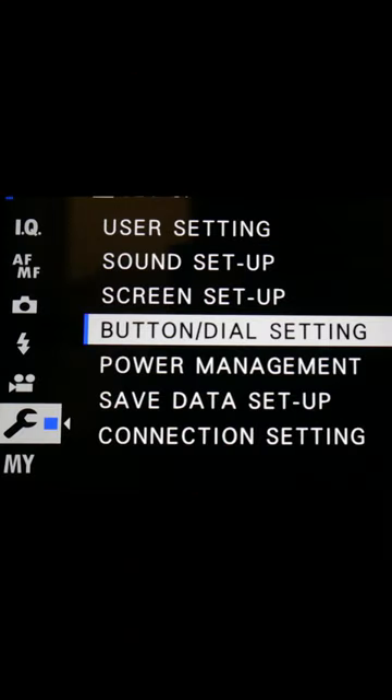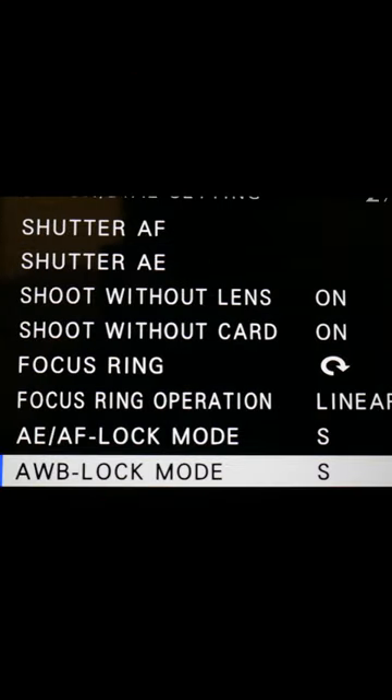To set that function up on the camera itself, you need to go into the settings button and dial settings, then find auto white balance lock mode. I recommend you put it on the on/off switch — it just makes it a bit easier to use.